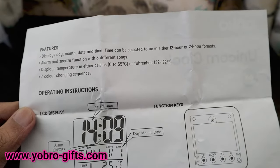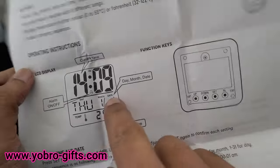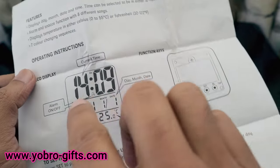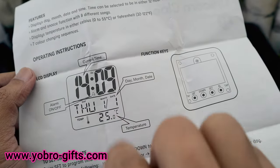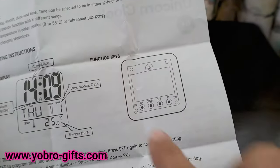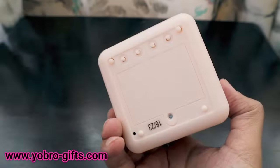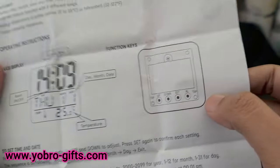It displays temperature in either Celsius or Fahrenheit, and there are several color-changing light sequences. The display shows the current time, alarm on/off status on the first line, day, month, and date on the second line, and temperature on the third line. You can adjust all settings using four buttons on the bottom: up, down, set, and alarm.